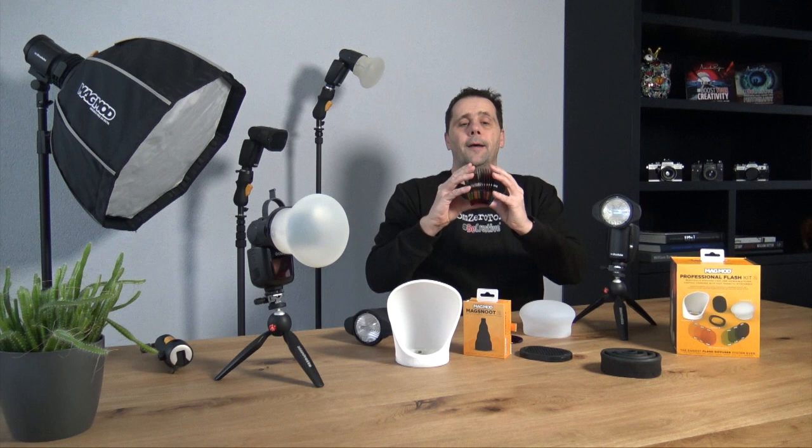Awesome photography made easy by MagMod. Introducing the brand new MagMod 2 modifier system: the new MagSphere, the new MagBounce, the new MagShoot, the new MagGrid, and the new MagGels in all colors.